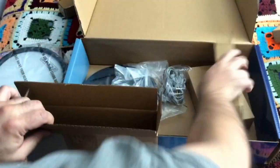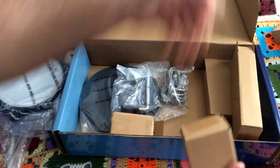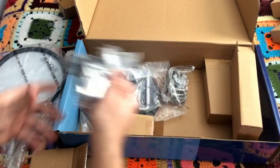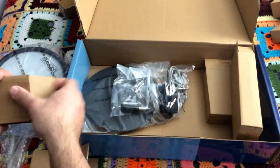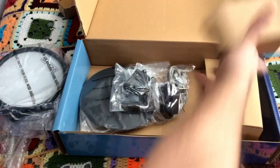Cables we're going to need for both. They packed this stuff pretty well, which is always good. First rack clamp and the second rack clamp — all right.